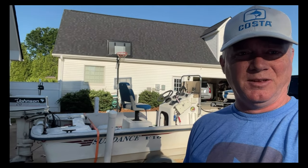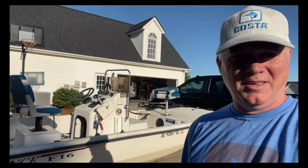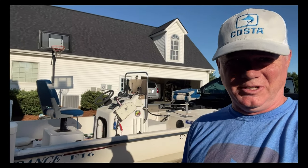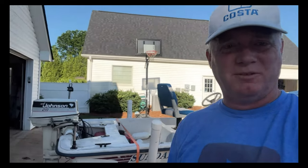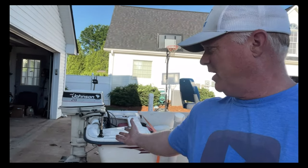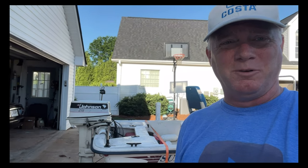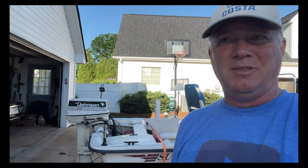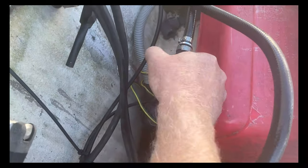There she is — the 16-foot Sundance skiff, the boat we chase fish on all the time. We're having an issue with my 1986 Johnson 28-horse outboard motor. The problem is that no fuel is getting into the carb.